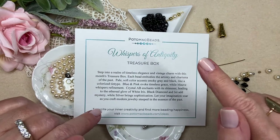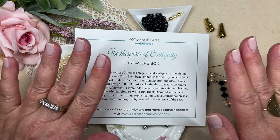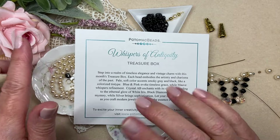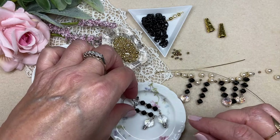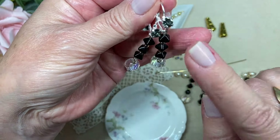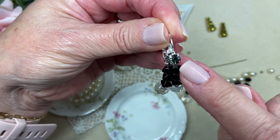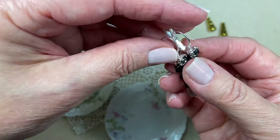This is my second video with the May edition of the Potomac Beads Whispers of Antiquity Treasure Box. I love this box — they did such a great job with it. I did an unboxing first, and then while I was trying to put the beads away and clean up my mat, the beads were just screaming at me. So I ended up making a really fast but stunning pair of earrings, and they're still here on my work table.